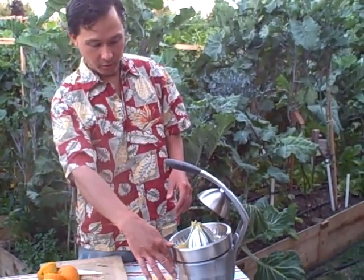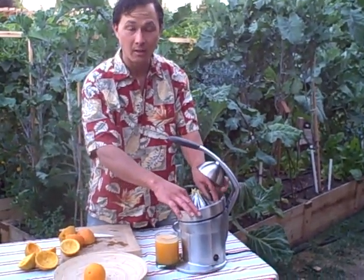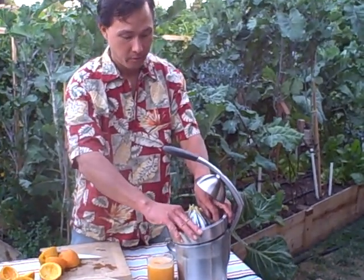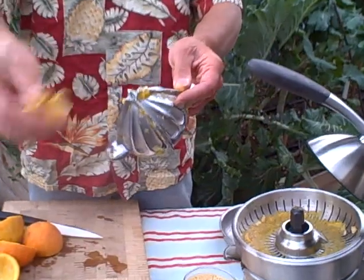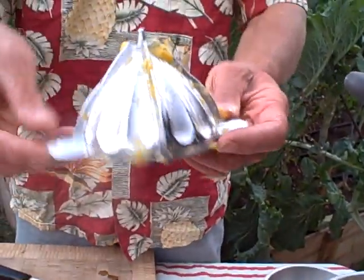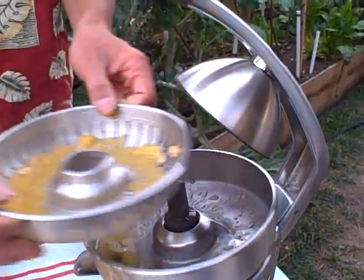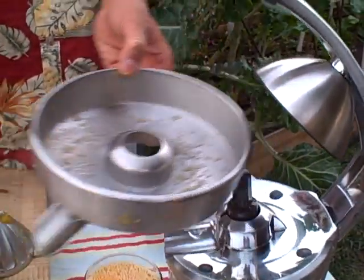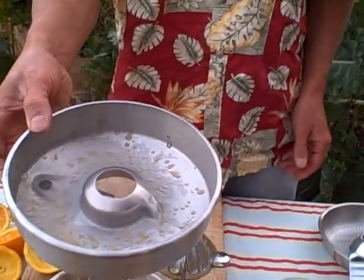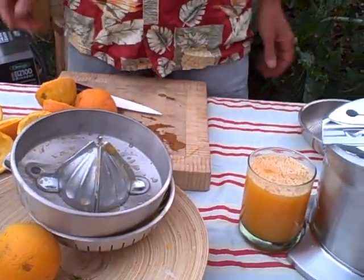Let's go ahead and shut this down. We'll squeeze that up — it'll stop the flow of juice — and we'll show you the parts that you need to clean when you're done. You just take off the fin cone, and that's just one part. This basically gets dislodged really easy and can be washed out. Then there's the strainer basket — it's pretty easy to clean. And then you just have the bowl. That's the last part you'll need to clean. So we basically have three parts, and that's real simple, real easy.